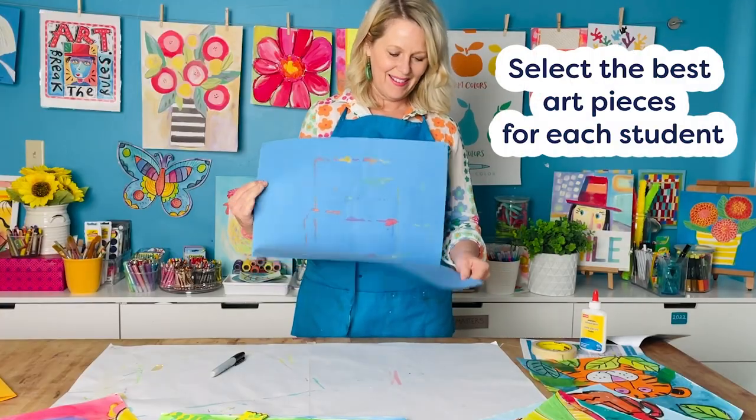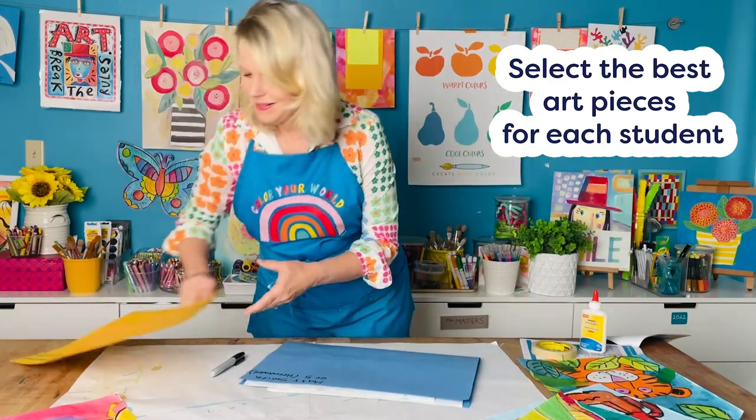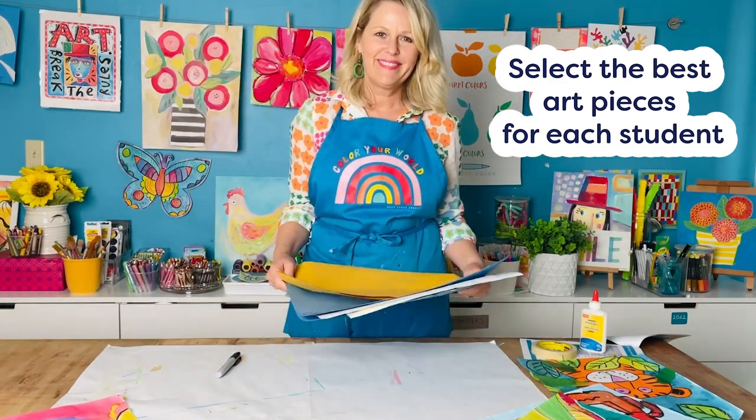You want to select the work of art that best represents the student's efforts, or better yet, have the students pick their favorite piece.